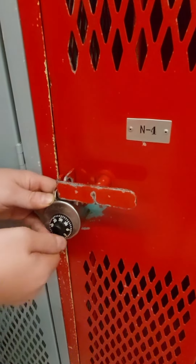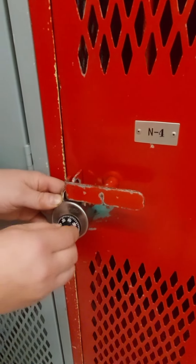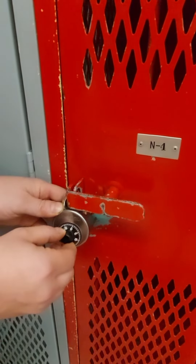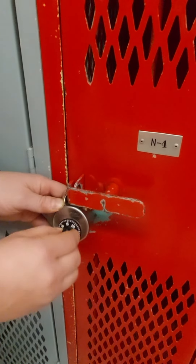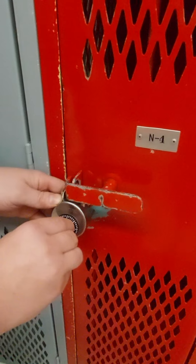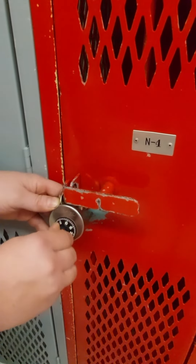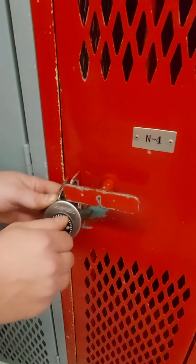Then you rotate it one full rotation counterclockwise. The second number for this lock is 20, so you go to that number. Then you go back clockwise directly to the next number, which on this lock is 6.